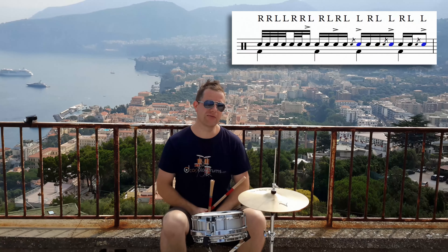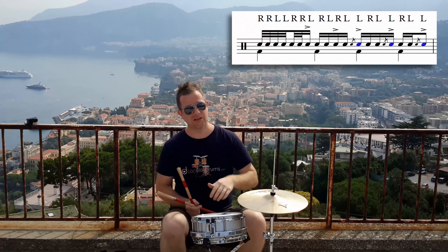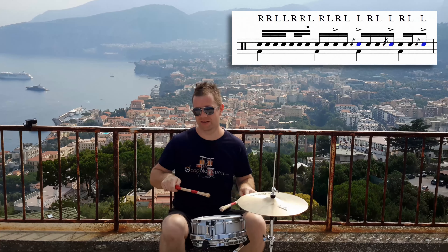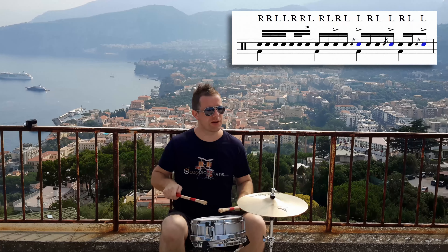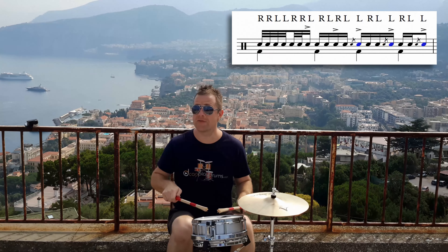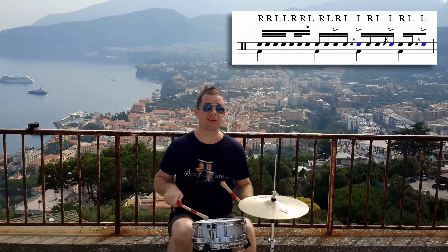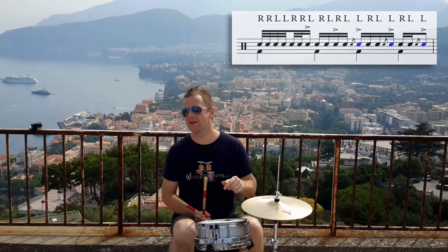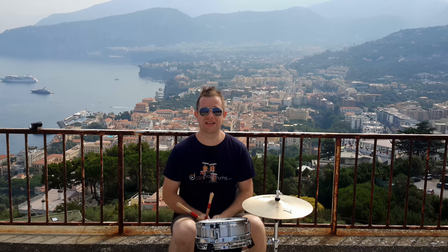Ending on the left flam on beat 4. So it's like 3 e and up, 4 e and. And it's left flam, right, left, left flam, right, left, left flam — and you end on 4 and. You don't need to play anything on the last 16th if you don't want.